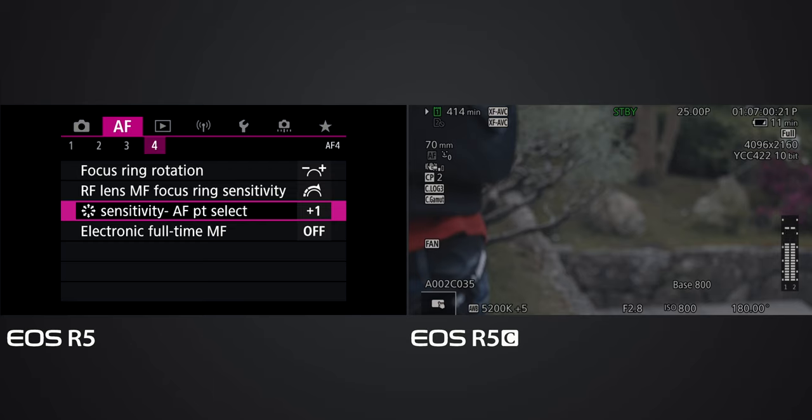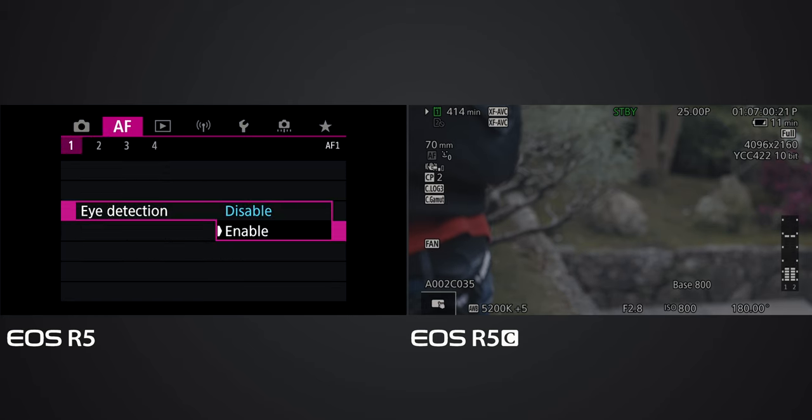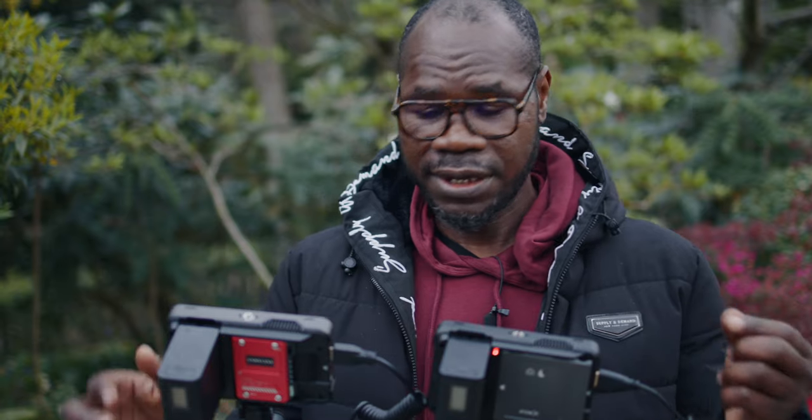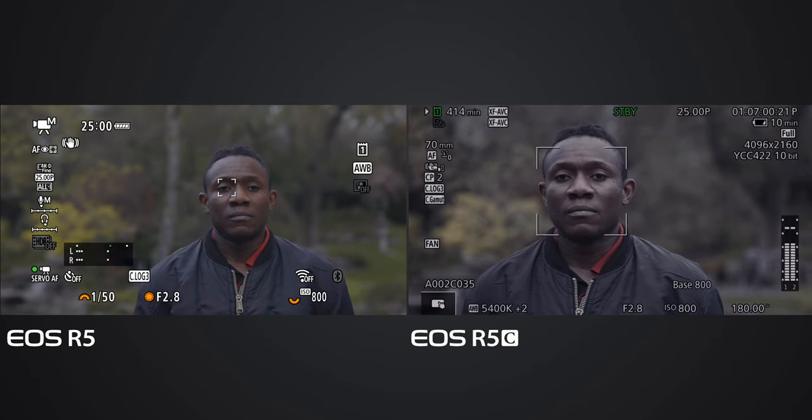I was expecting the EOS R5 would be much faster and better, and I even increased the sensitivity on the EOS R5, but it still struggles to be faster. Let me put the eye detection back and try the same thing again to see if the EOS R5 performs differently. I'm really surprised - I have eye detection on the EOS R5 but I had not put eye detection on the EOS R5C. Now the eye detection is on the EOS R5 and face only on the EOS R5C.